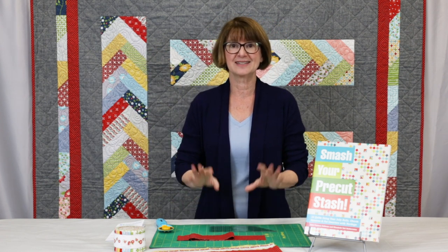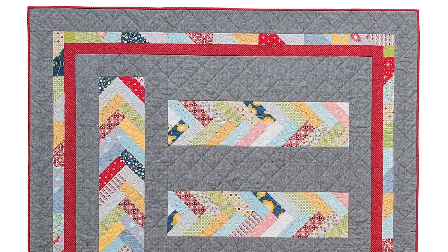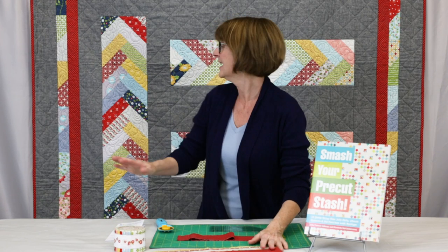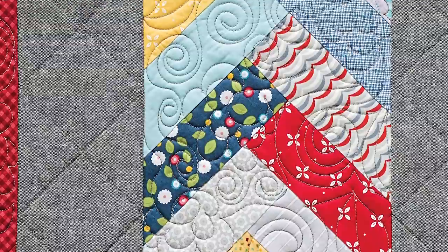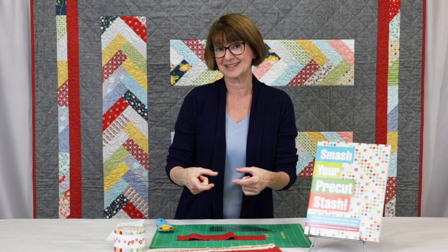This is a quilt that's in my book and it's called Down the Garden Path. In this quilt I used a small jelly roll and some extra two and a half inch strips of fabric to make all these wonderful braids that you see here. When I did it in the book I just used a piece of template plastic.